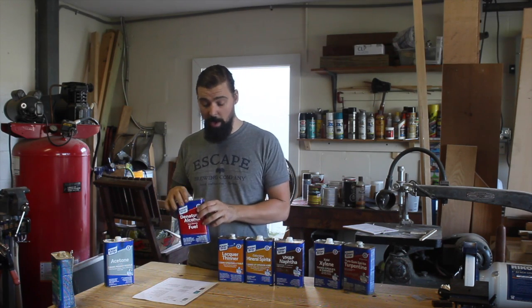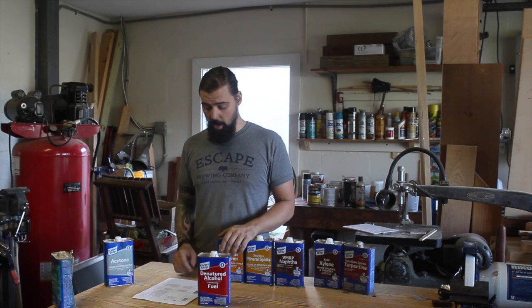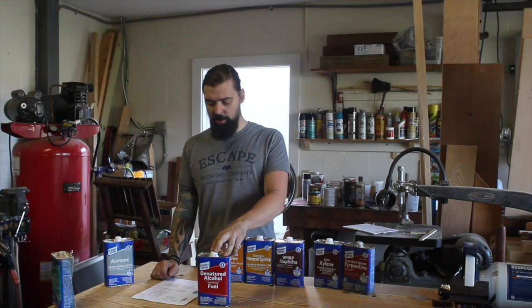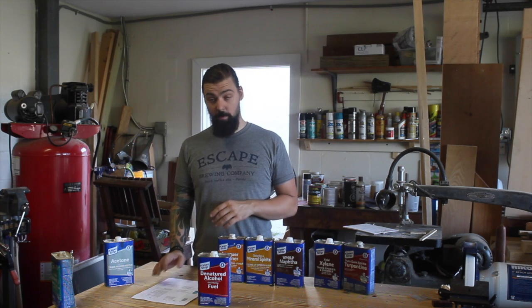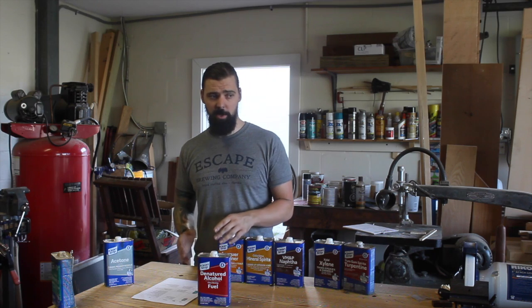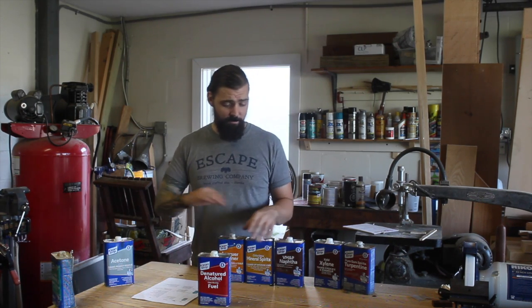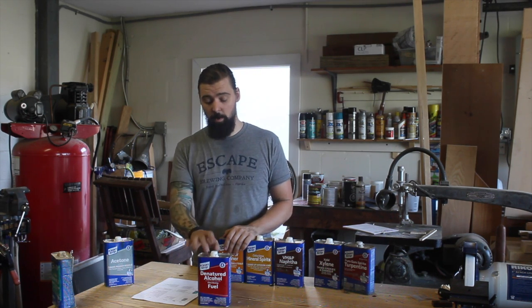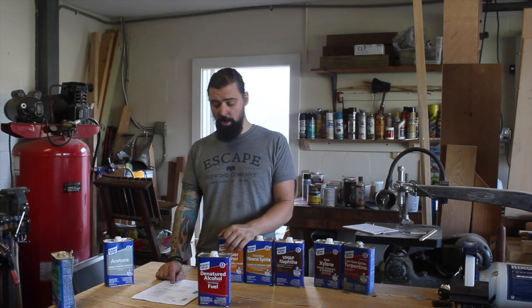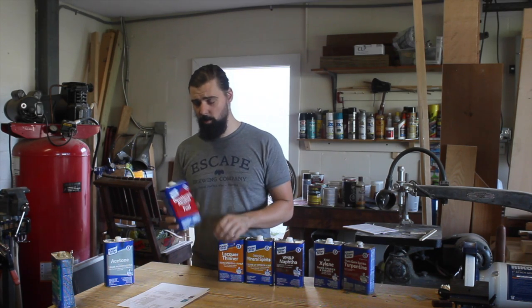Next is denatured alcohol, also one of my most commonly used products. It's composed of ethyl alcohol — the same stuff in beer and liquor — but they add poisonous substances so we don't have to pay liquor tax. It's fast drying and leaves minimal residue. As you saw earlier, this is the solvent and thinner for shellac, so if you're working with shellac you'll definitely want some on hand. Also good at removing ink, especially felt tip pens, which are usually alcohol-based. Good to wipe down a tabletop after sanding to remove dust and residue. It's also a fairly strong cleaner and degreaser, an excellent window cleaner because it dries fast without leaving streaks, and I probably use it to clean my HVLP gun more than anything else.